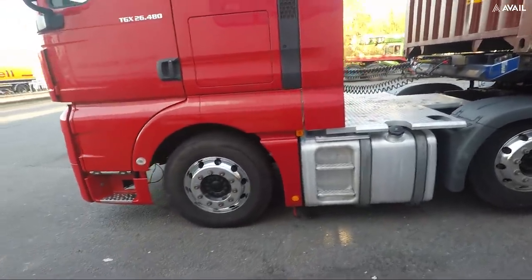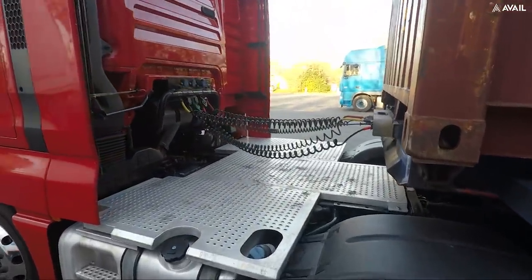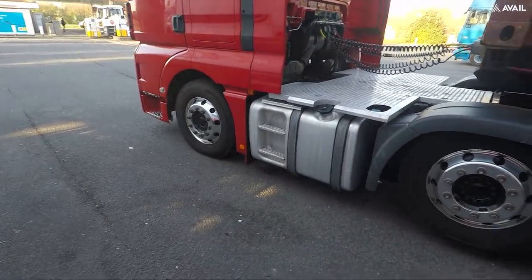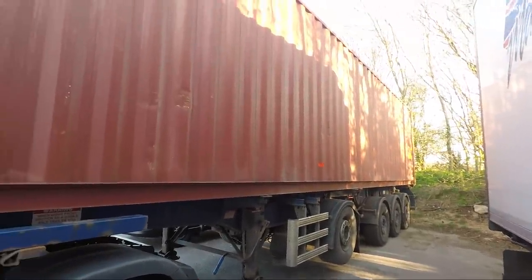I need to polish the tank up a little bit. The catwalk is all chrome as well, so that needs a bit of a polish. But overall it's a nice looking truck. We've got a 40-foot container on at the moment, but it's a split trailer.